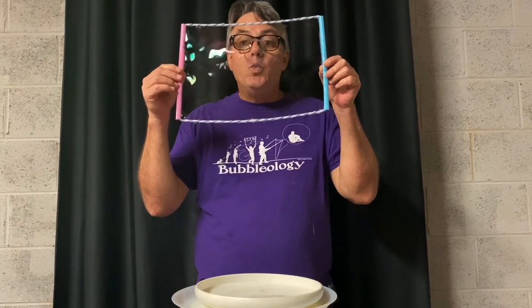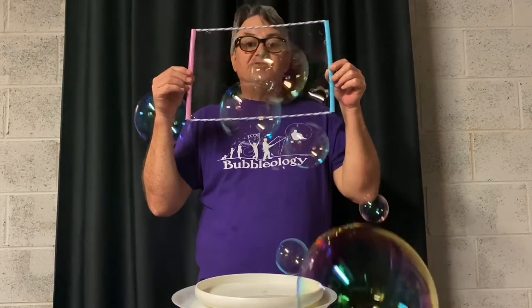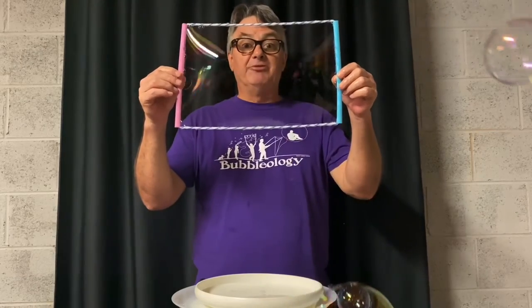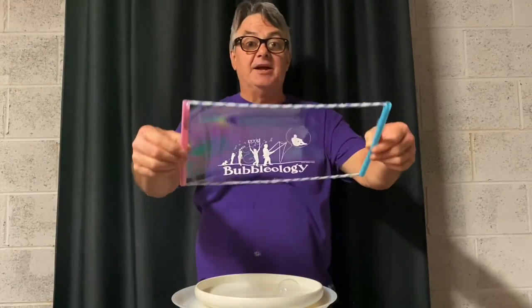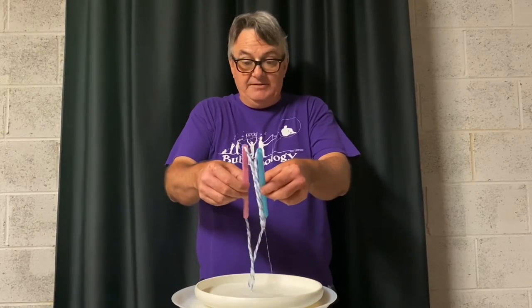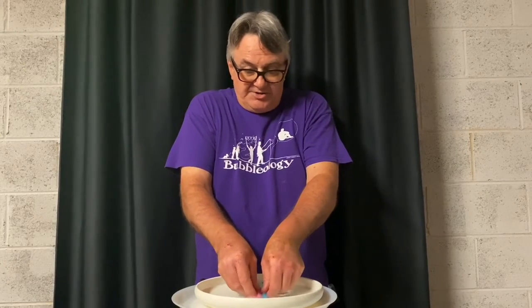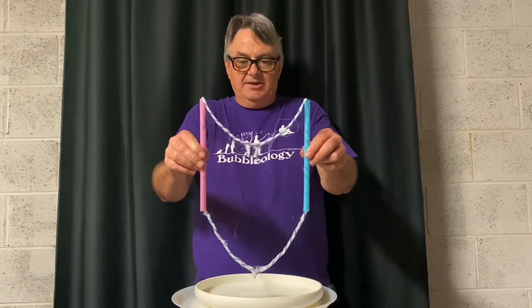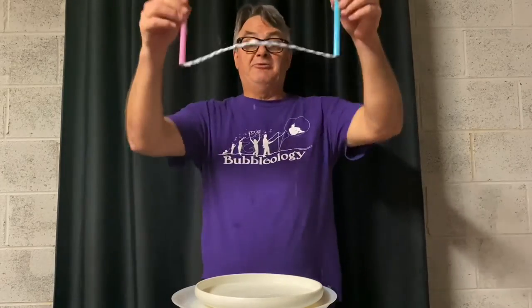You can blow through it very gently to make bubbles. The closer you get and the smaller you make your lips, the smaller the bubbles are. If you blow from further back with bigger lips, you can make a bigger bubble. If you're really careful, you can even make a bubble by moving the frame around. Once the bubble film pops, dip it again, try to separate it, make sure it gets in all the soap, put the two straws together, lift it out carefully, and see if you can maintain soap bubble film while you open it up. Sometimes you can even fold a bubble off of it.